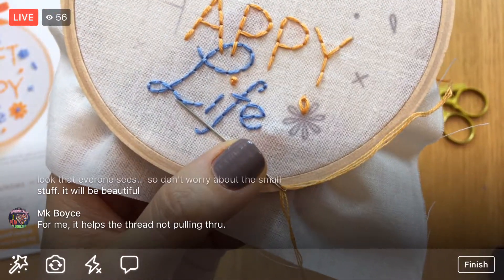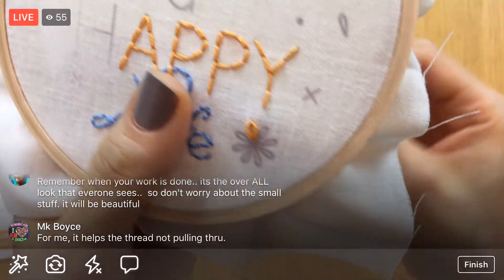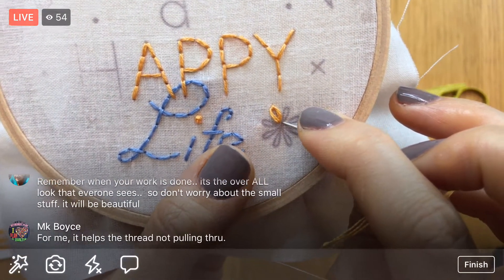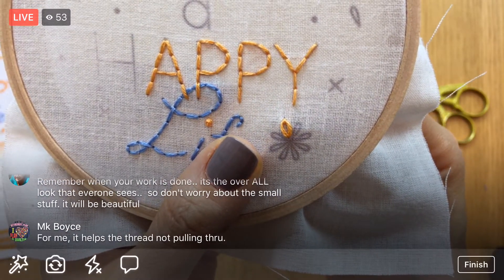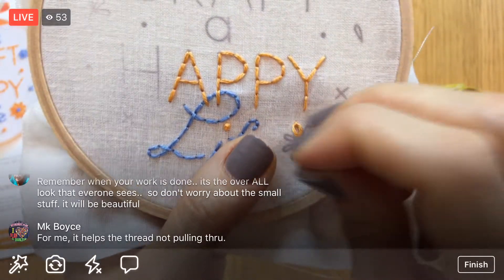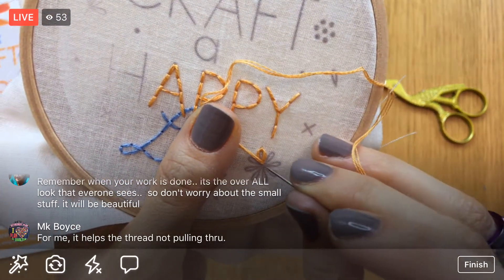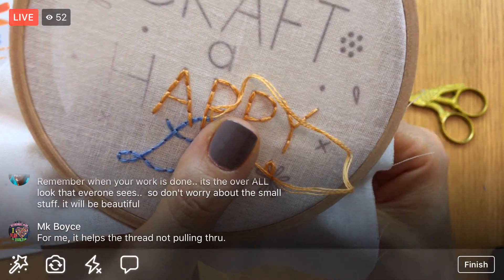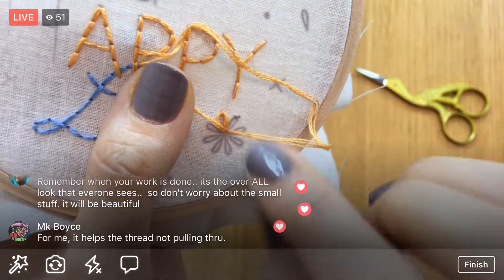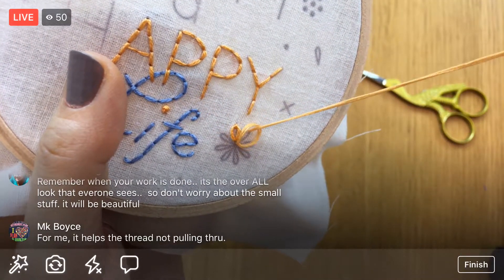We do that tacking stitch for all of the loops, going around the whole flower. For the next one, I'm still going around this center circle — not going in the same place as the last one, because it would get too bulky if all of them came in and out of the same hole. I like holding the thread with my thumb to help make the loop, going back in the same hole, then out at the other end of that petal.